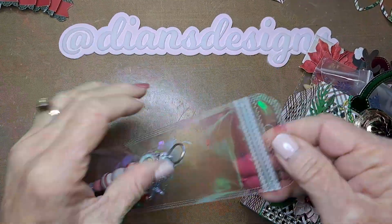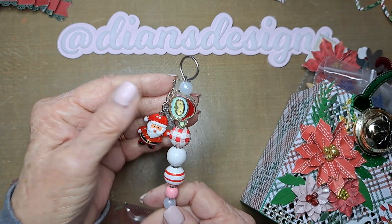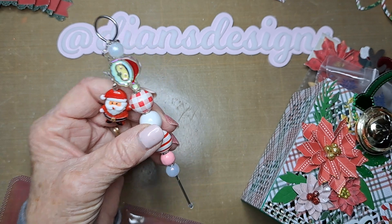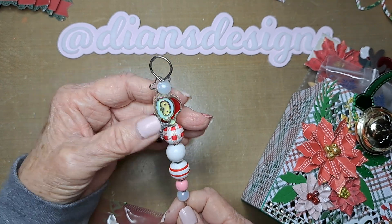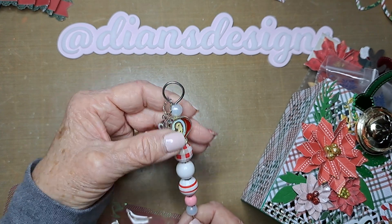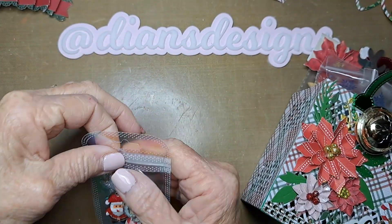Last but not least, I made pokey tools. This one has a Santa bead on it and the other has a gingerbread bead, so if somebody gets two of mine they'll have a little different pokey tool. These little charms and Christmas beads came from Temu — the beads came in a package of 50. I'm not sure where the iridescent pearls came from, but these plastic stars I needed to use up. I also used little star rings — Allison sent me something with a dangle that had them, and I saw them on Temu so I ordered some in silver and gold.